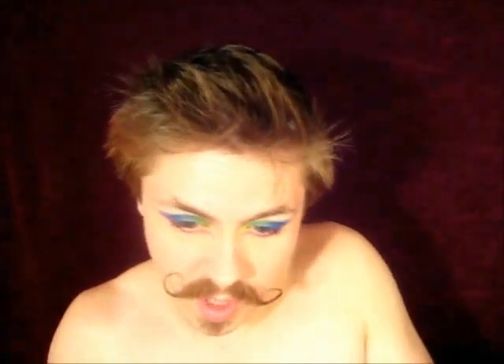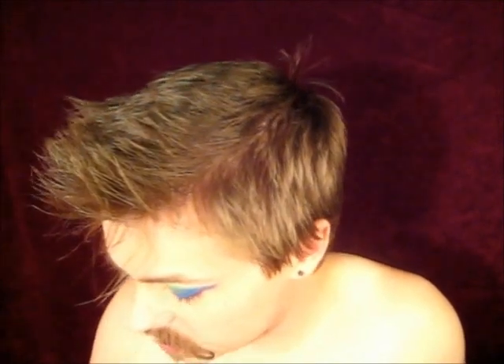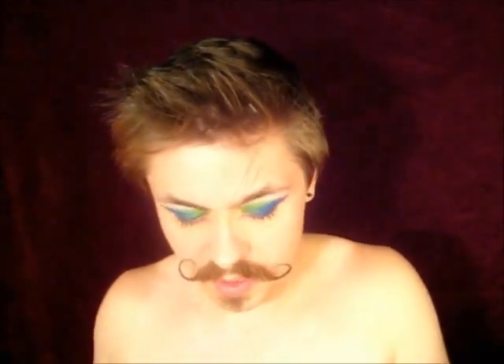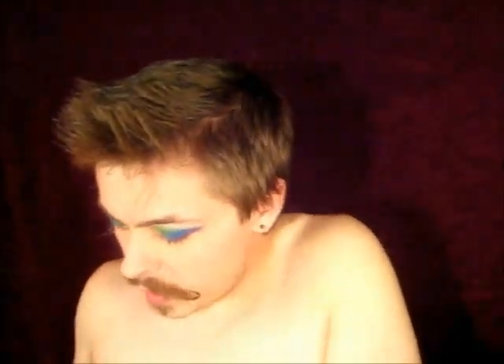Next I'm going to do my brows and I'm going to do a very simple brow. I'm going to use some Mystery from MAC and some Cork, mixing those together to create my brow color.